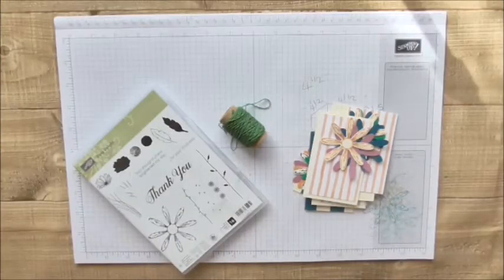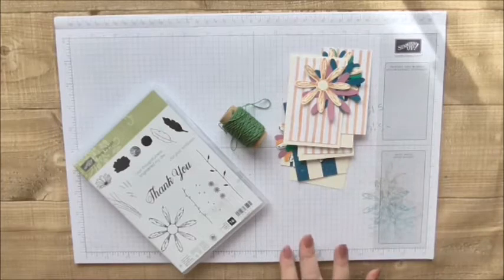Hi, welcome to Craft Little Things. It's a lovely sunny day today, thank goodness, but it's still cold. Today I'm going to make another project using the retiring ink colours.